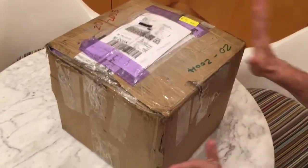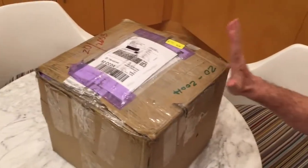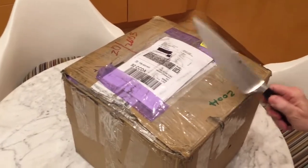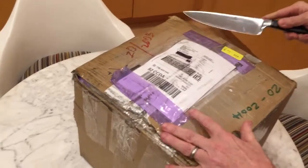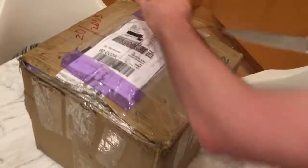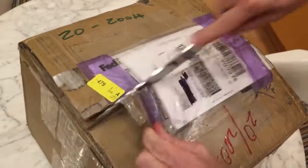I hate to ruin it by opening it, but here I go. Now, when you open a box like this, kids, remember to use the biggest, sharpest knife you can possibly find. This is very important. That's because it hurts so much more to cut off your finger with a dull knife. You do not want to do that. Extremely painful.